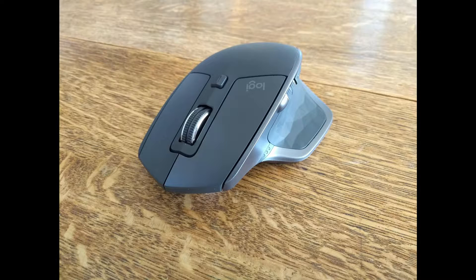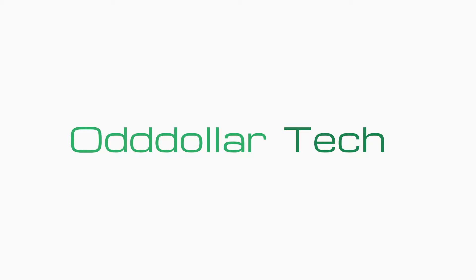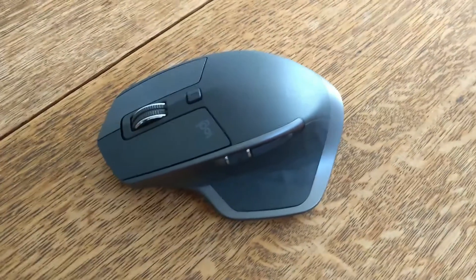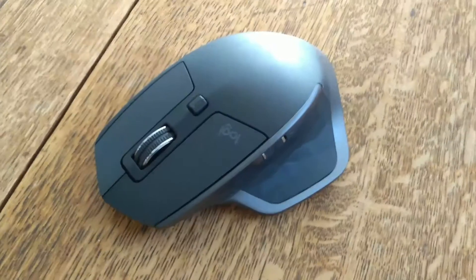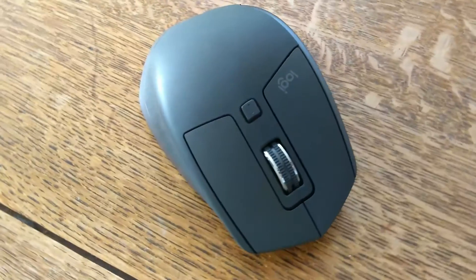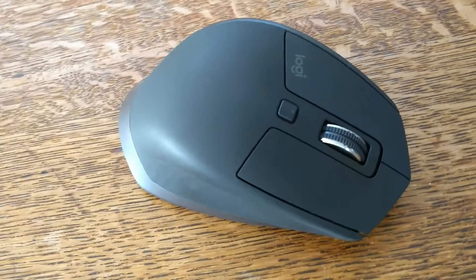So here's my review of the Logitech MX Master 2S. The MX Master 2S was released in 2017, and aside from the fact that I'm very late to the party with this review, it has received very positive overall reviews. First off, I'll go over some basic specs in the general overview, then I'll go into my opinions.